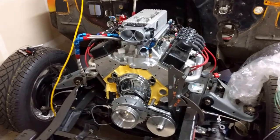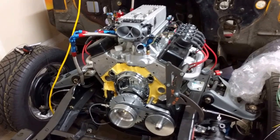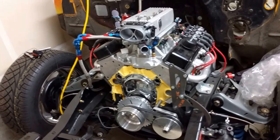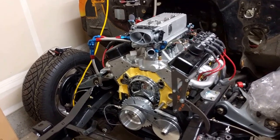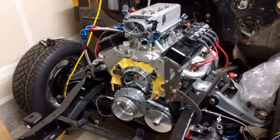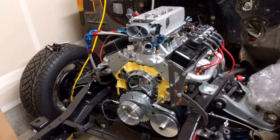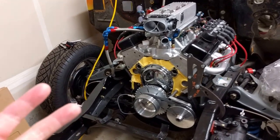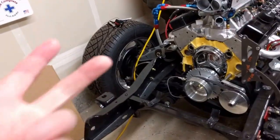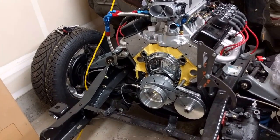Hey everyone. I've gotten a couple of questions about my setup over the years of this build, so I just wanted to take a little bit of time and answer some of those questions, walk people through the motor and the different systems. I figured it would be a little bit easier to do in a video than a big long wall of text on a thread. So I'll just take a few minutes and touch on the three different systems: the control system, the sensors and computer, the fuel system, and the spark system.